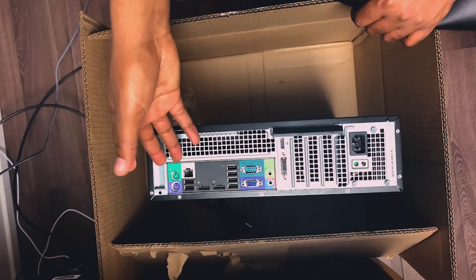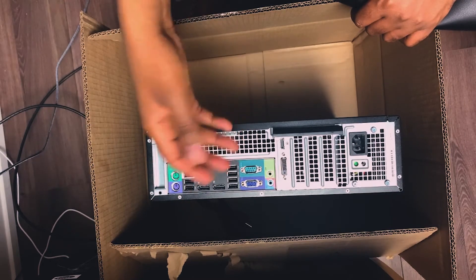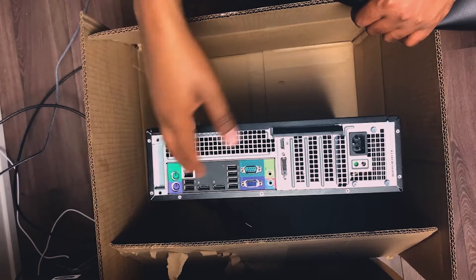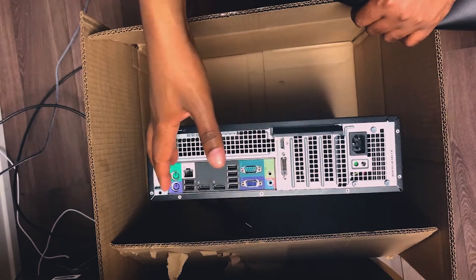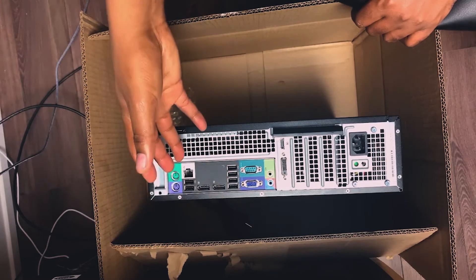They may use it for some video editing too, so we'll see how it does. Make sure you stay tuned — I'll be installing everything and showing you guys how the computer performs. Stay tuned and I'll see you next time, take care.